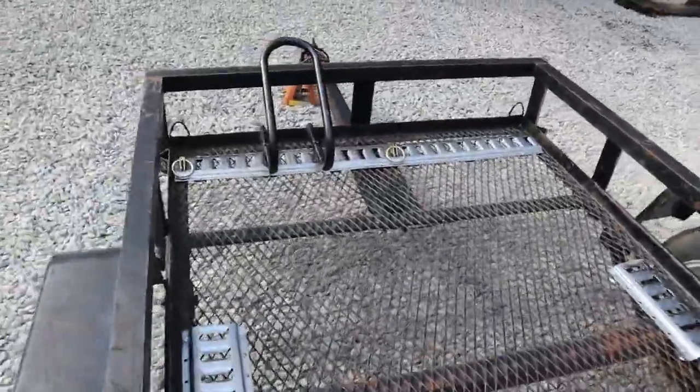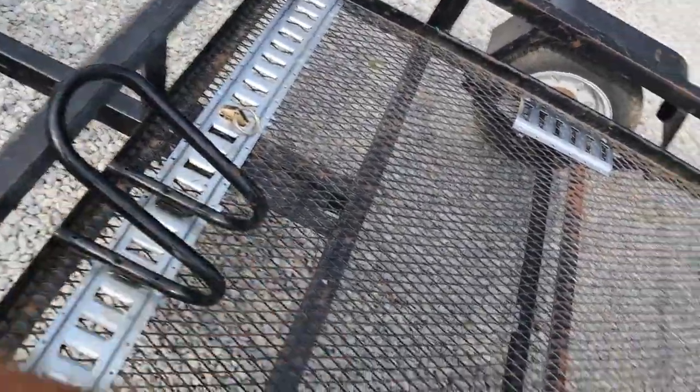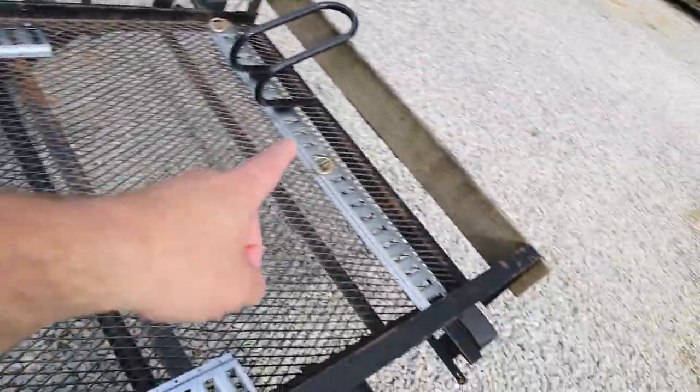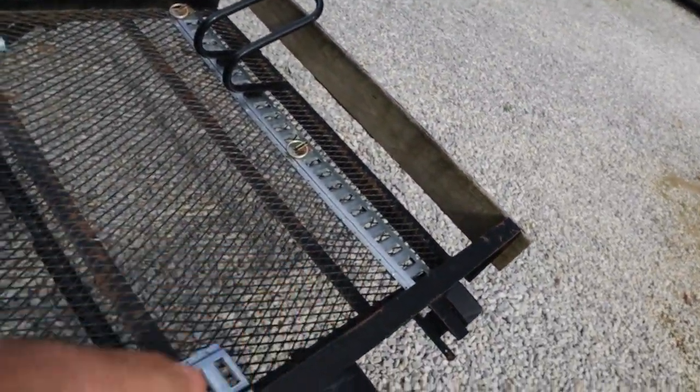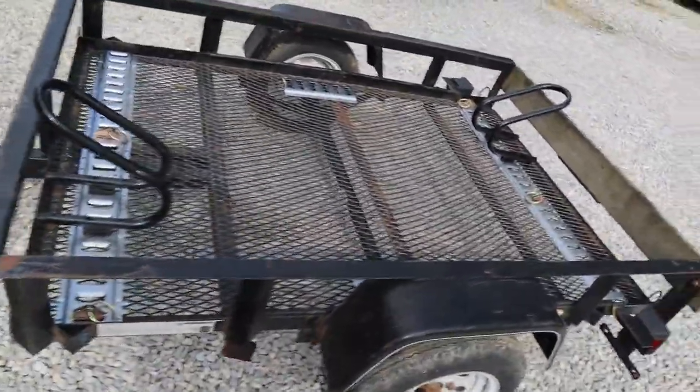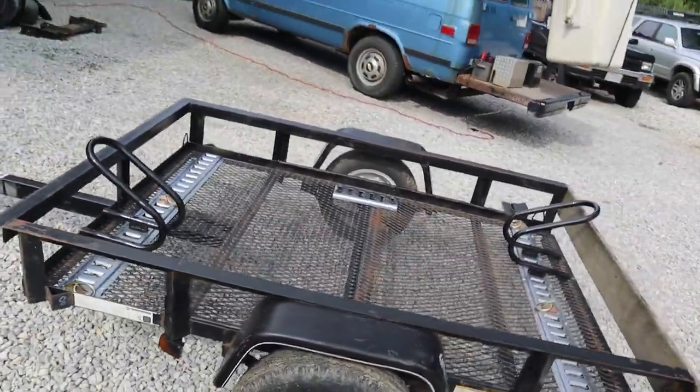Didn't do much to it — I got this for my brother. Two sets of E-Trax. Had to cut them a little bit short; they're five foot E-Trax. Ran one in the back, one in the front, and I put the extra on the sides. It's perfect size for a single grom or a small bike.